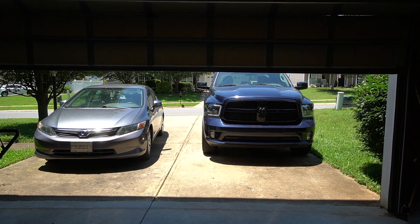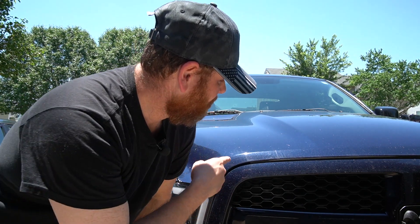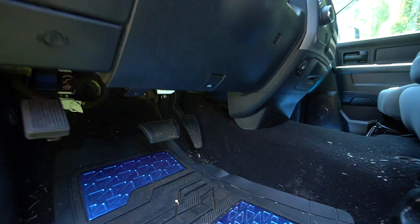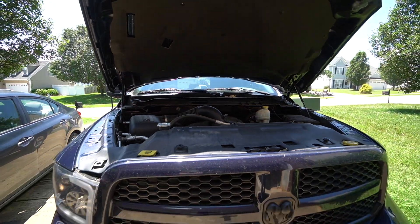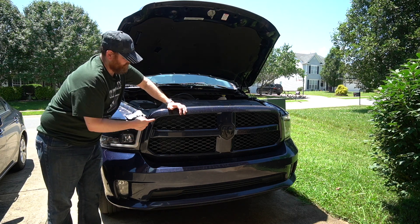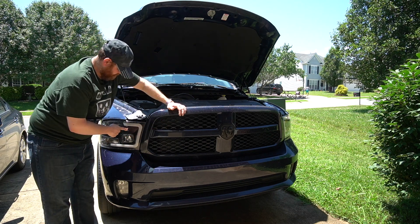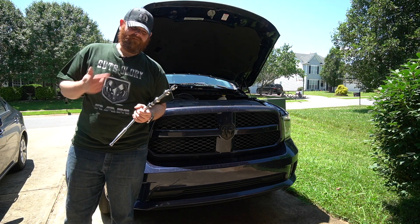Without further ado, let's put these bad boys in. A couple things to get out of the way: this is my COVID-19 haircut — if you mention it in the comments you automatically get a thumbs up. Also, I haven't washed my truck in forever, so if you call that out in the comments, you also get a thumbs up because you're correct. I'm not going to show how to remove the headlights in this video — I've already done it in two other videos. If you like removing the grills, that video is for you; if you just want to remove the headlights, click the other link.